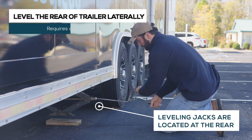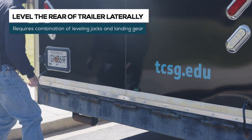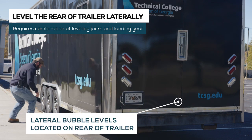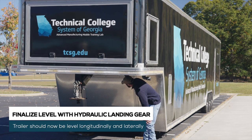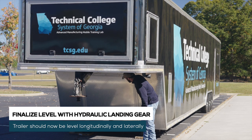Extend the leveling jacks near the rear of the trailer until they make contact. Using the leveling jacks, hydraulic landing gear, or a separate bottle jack, level the rear of the trailer laterally. Using the hydraulic landing gear, raise the nose of the trailer and adjust as needed until the trailer is level both longitudinally and laterally.